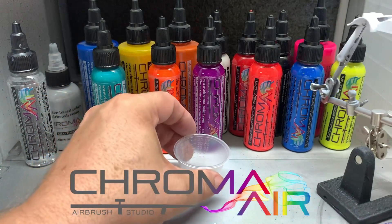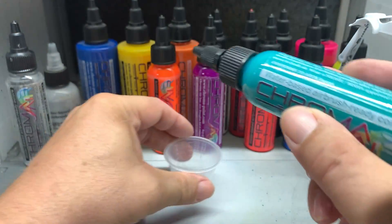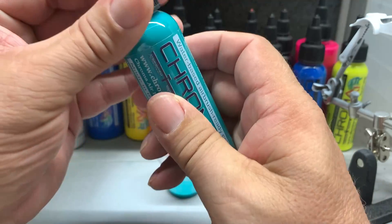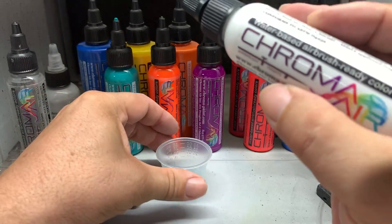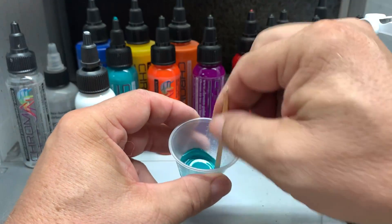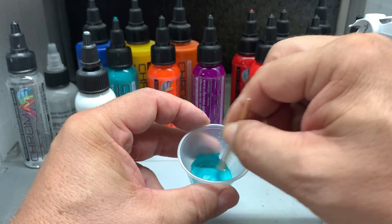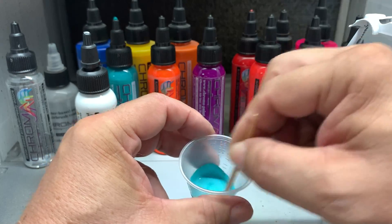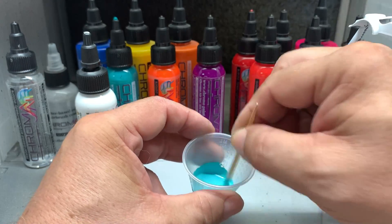Now one of the real cool things about the Chroma Air is you can mix the colors and make your own. I want to make this car a teal. Now this color here is just a little bit too bright from what I'm looking for. So I'm going to put a little bit of the Chroma Air white in there and mix it up. And these paints cover — I can't begin to tell you how well these paints cover up. Now the best part about them is that you can mix these paints and make your own colors and blends. These paints can be used right out of the bottle. I'm using approximately 40 pounds of pressure on this because that's what's recommended and you're not going to believe the finish that turns out on this. This is absolutely incredible. What a great product.